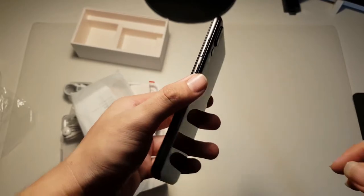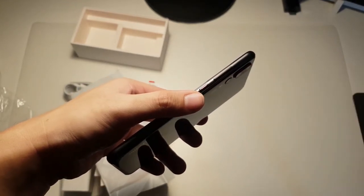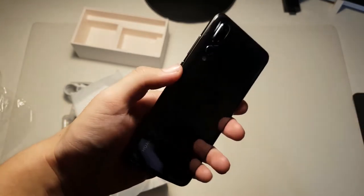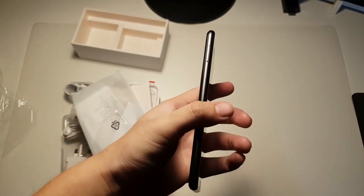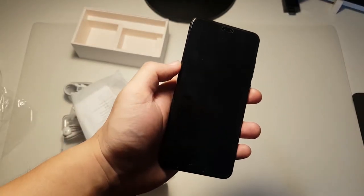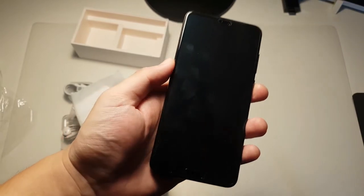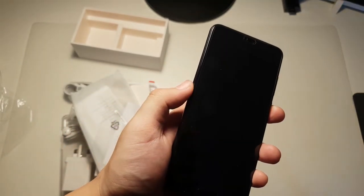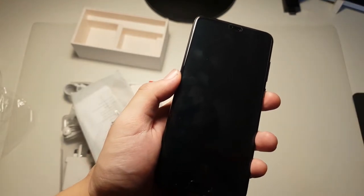Now for a tour around the phone. On the right side we actually have a volume rocker as well as the power button. On the left-hand side we have the dual SIM slot — this doesn't have microSD card support, but it's not really a bummer because they have 128GB of built-in storage. I think that's sufficient enough for even a couple of years of usage.